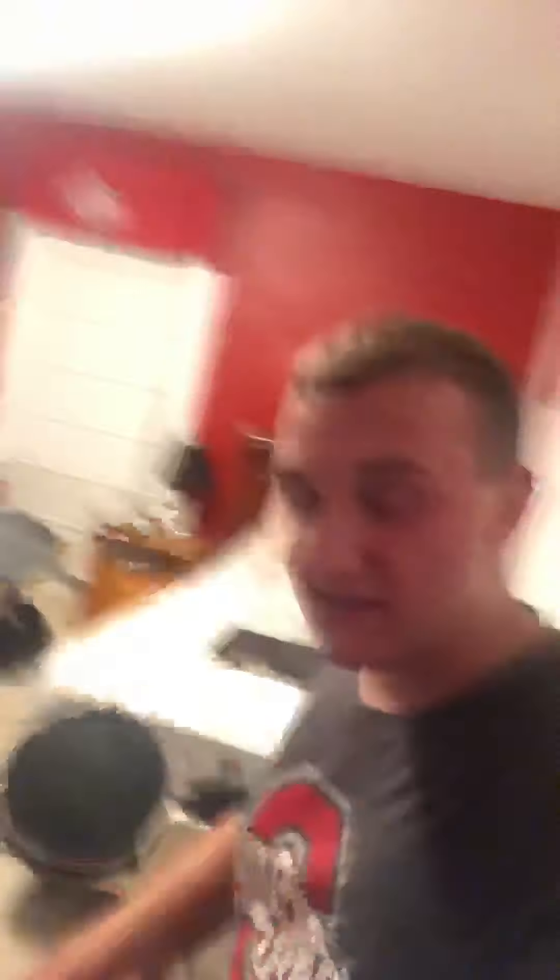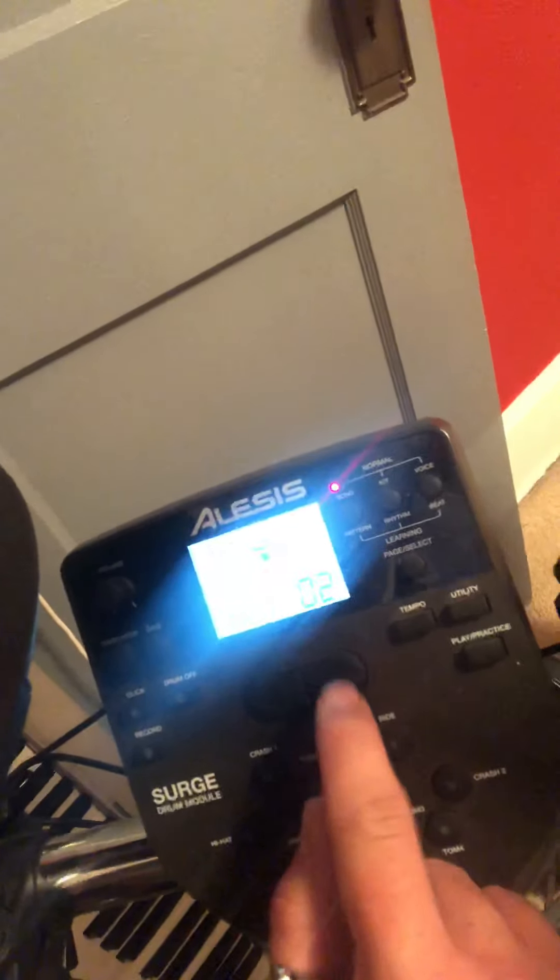Now my drum set is an Alesis. I've had this drum set since 2019, since my freshman year of high school. For those that didn't know, I am in marching band and jazz band and pep band. I play quads this year. I am a junior at Cam McKinley High School. If you have an Alesis drum set and your module looks something like this, under kit you hit this right arrow and that will change the sound for the whole entire drum set.